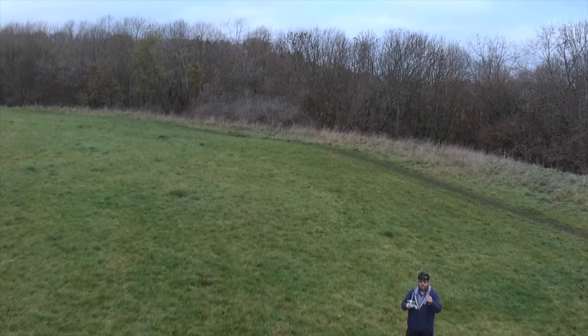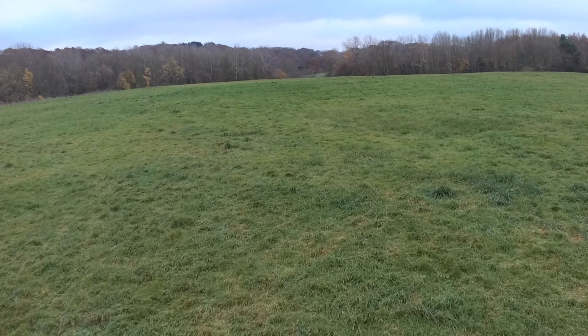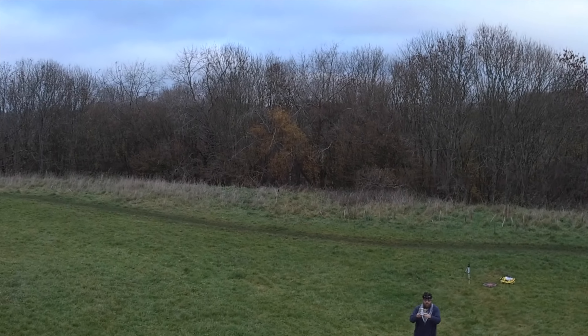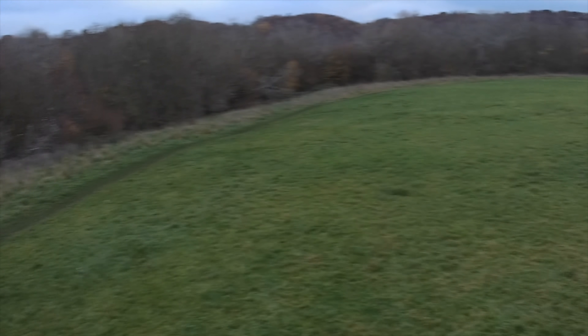Even in 1080p mode, the FPV link that downlinks directly to your phone is only going to be 720p, so you won't get that full clarity. But I can already see it does look to be a lot more stable when flying — it certainly hasn't got that jitter and movement.